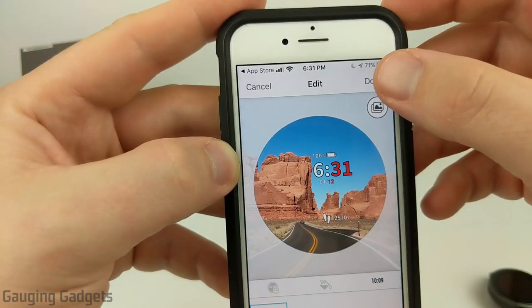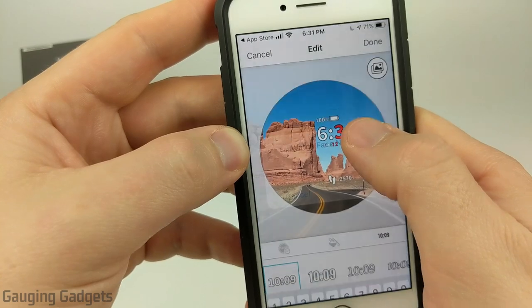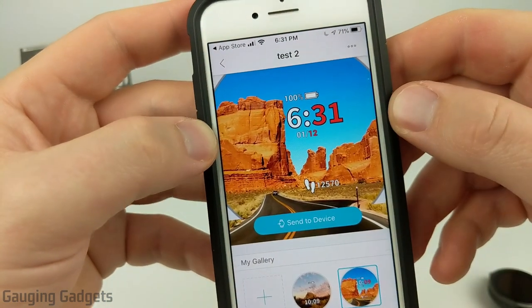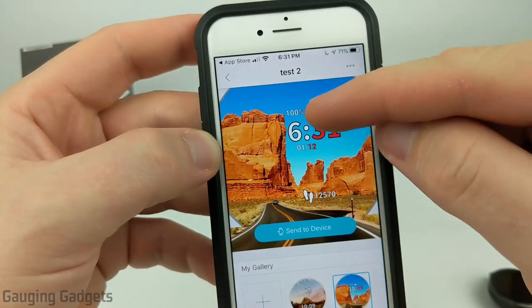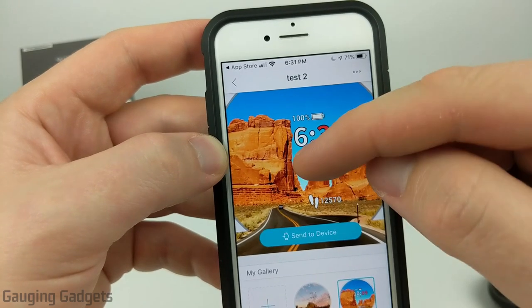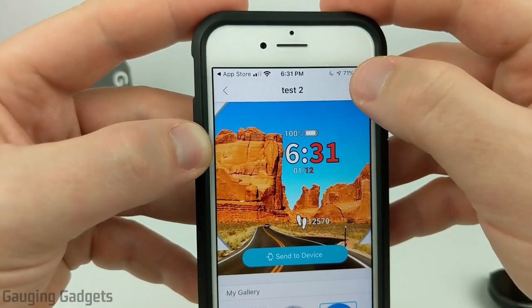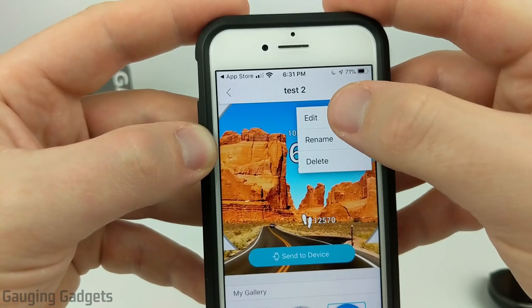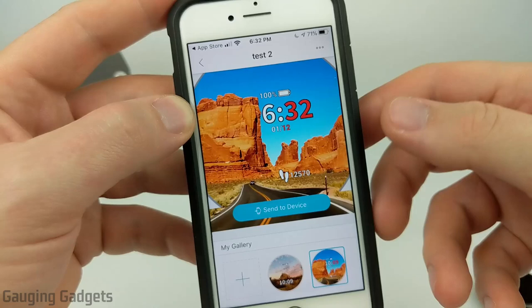Once we're done, simply select Done. Go ahead and name it and then save it, and it's going to put it together and give you a quick example of what it will look like. If anything is cut off in this example — like the time or date — that means it'll be cut off on your watch too. To edit the watch face, select the three dots in the top right and then go to Edit. You can also delete it from there.